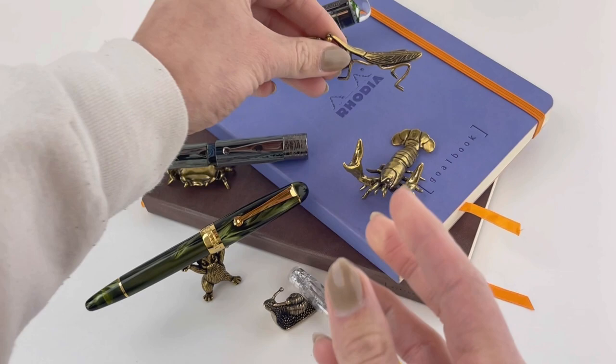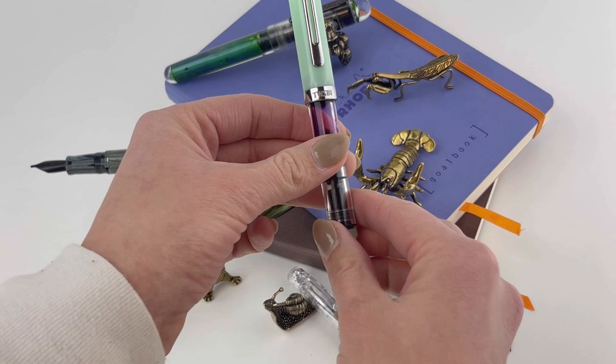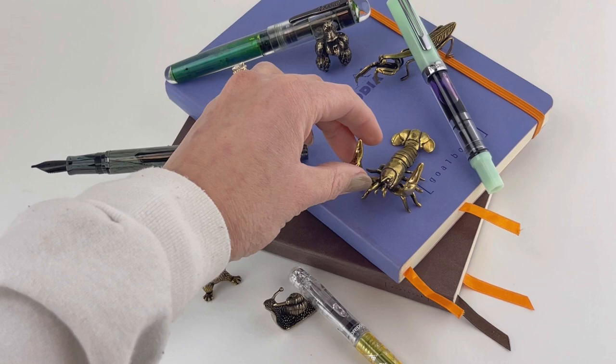This is the Sassy Brassy Praying Mantis, and he is not everyone's favorite. If you're creeped out by bugs, maybe don't go with a praying mantis. We're going to let him hold our Twisbi Eco.